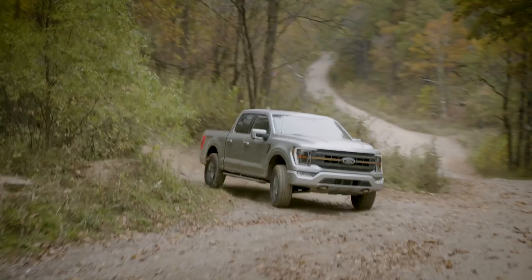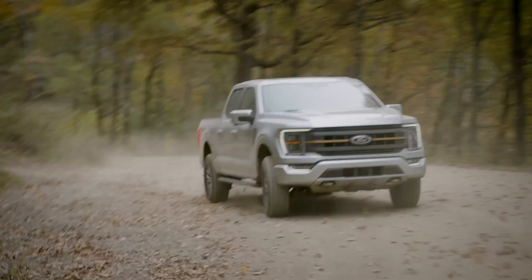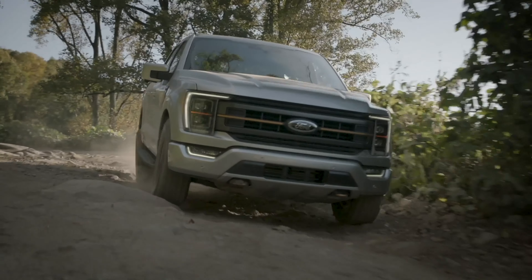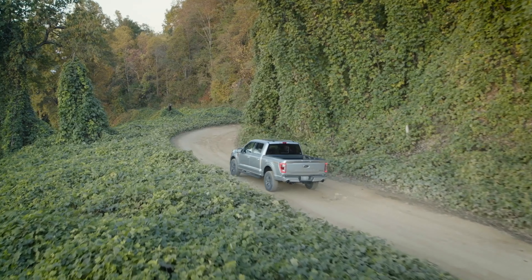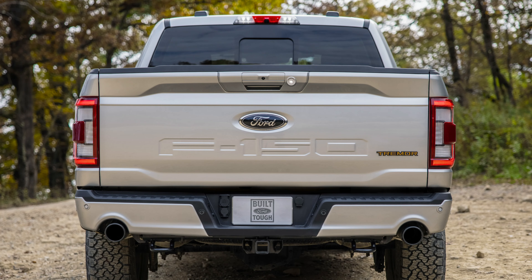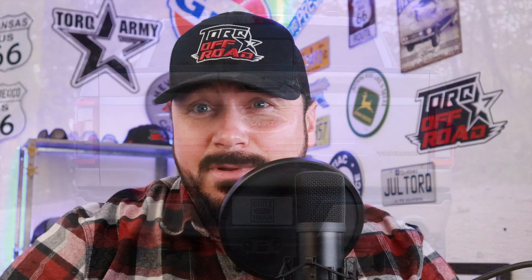Looking at the suspension travel on the Tremor, you've got an inch and a half more in the back than the traditional F-150 and an inch more in the front, so this truck is way more capable. One of the key off-road features is the rear locking differential and also the optional front limited-slip differential — the Torsen type, the same you'll find on the Raptor.